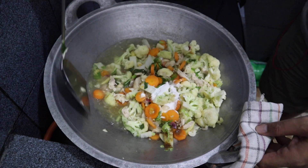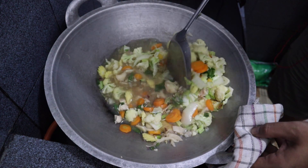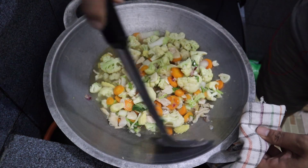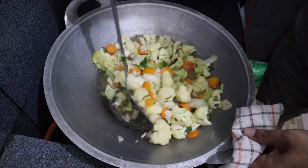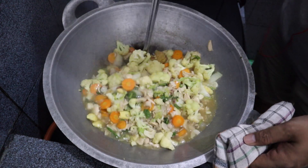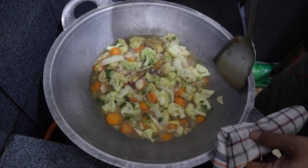Now we cook it again for another 5 minutes, stirring evenly so it's all mixed. After 5 more minutes it should be done — the vegetables should be cooked well enough. Now we turn off the stove.